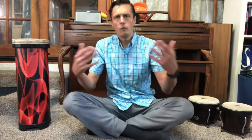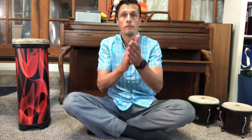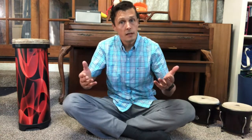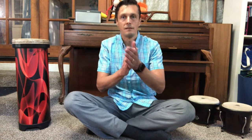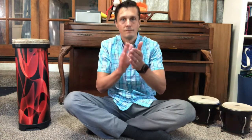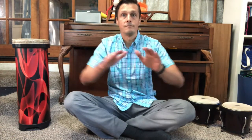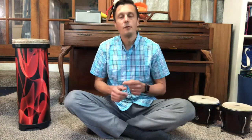How about this time we don't say it at all — we use our bodies. Part A is going to be clapping, and part B is patting. So what we're doing is clapping and patting the rhythm. Try it with me. Here we go.